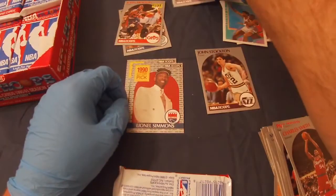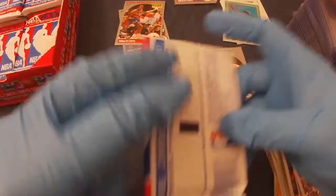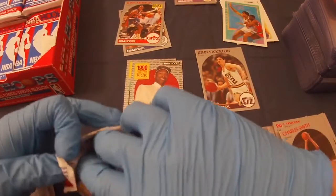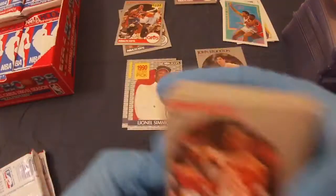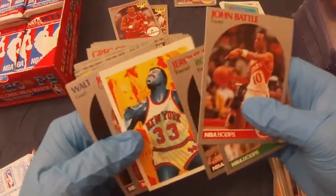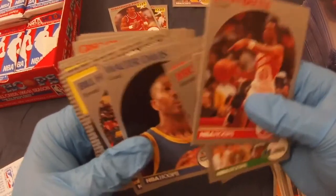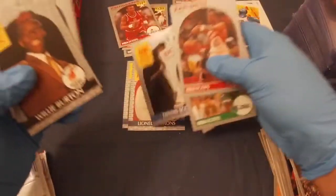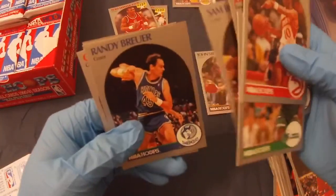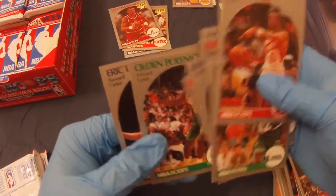Let's put the cards that are going, and take out some more packs. Let's get some more Michaels. Pack three: John Battle, Roy Tarpley, Tom Hammond's rookie, Jerome Kersey, Patrick Ewing, John Concock, Walter Davis, Bill Hanzlick, Dennis Scott draft pick, Willie Burton draft pick. I wonder if I can get a David Robinson draft pick — I think that's the 89-90 one though.